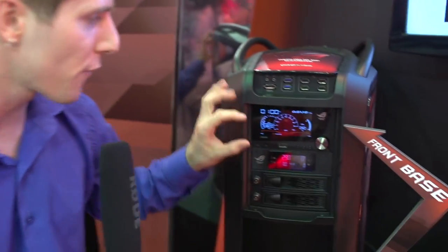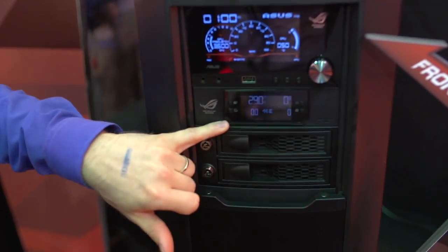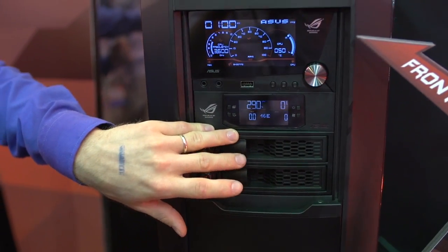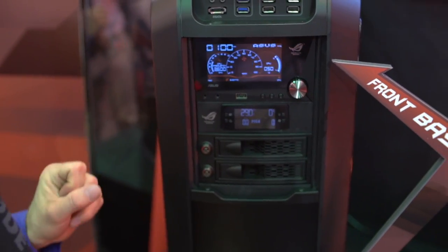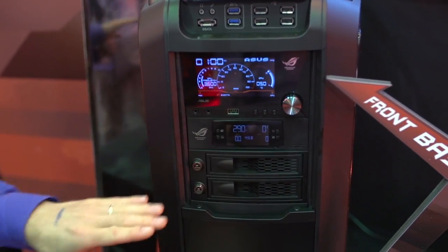This is what I love about these shows — there's all kinds of stuff here that actually doesn't exist yet. This is the Front Base, which — unlike the OC panel we've already seen on the Maximus 6 Extreme, which is completely designed for overclocking — lets you adjust base clock by increments of 0.1 and monitor temperatures down to sub-zero. All kinds of cool stuff you can do with that.